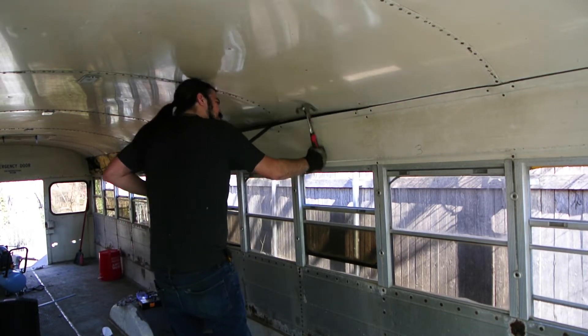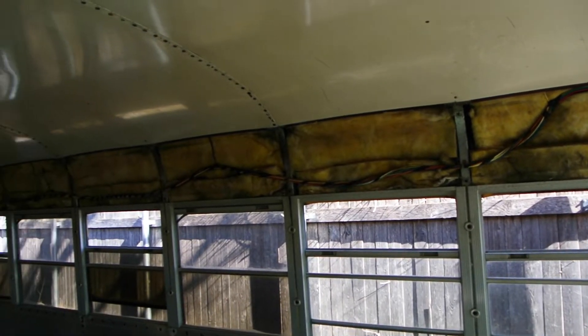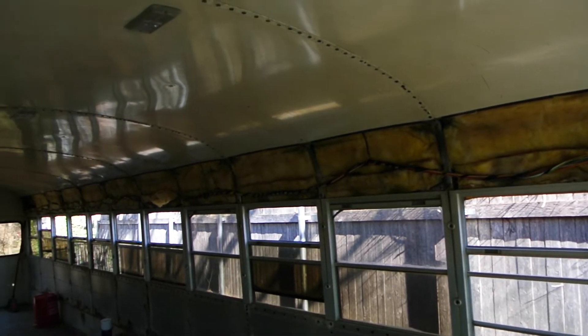Especially when you look back at what you've done and you're like, yeah! This bus is transforming before our eyes! Look at all that insulation! And unfortunately, colour-coded wiring we have to deal with.